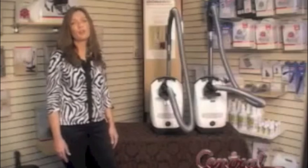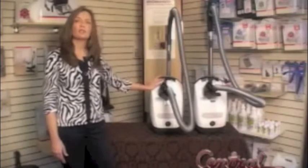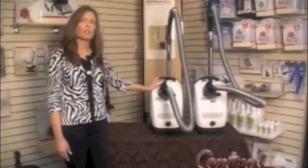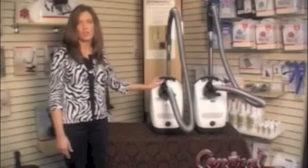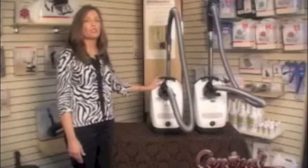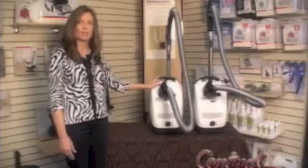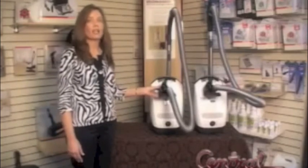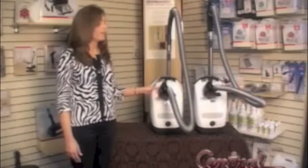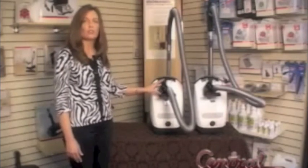The S2 differs from the S4 and the S5 in that Miele tried to make them a little bit more economical for customers wanting a quality product but not at an outrageous price. They do use the GN bag just like the S5 model, so they have the larger dirt capacity. They did, however, bring the tools back outside like on the S4 series. They are the same tools — they didn't compromise in the quality of the materials or anything.